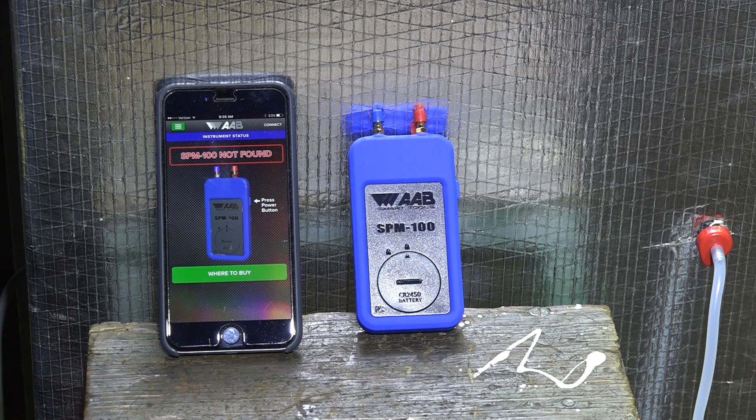I'm not going to spend my time fiddling with something that doesn't work — I just don't have time for it. Great idea, not so good when you actually have it. So I'm not recommending this thing now. Maybe in the future if they ever get the bugs out of it, but not now. That's it on the AAB SPM 100.